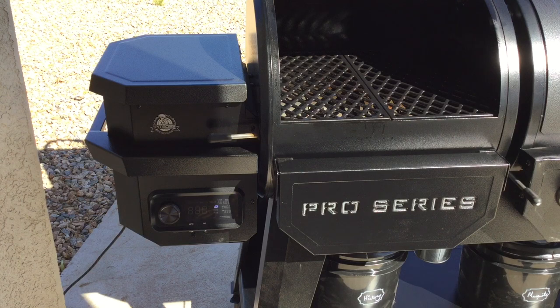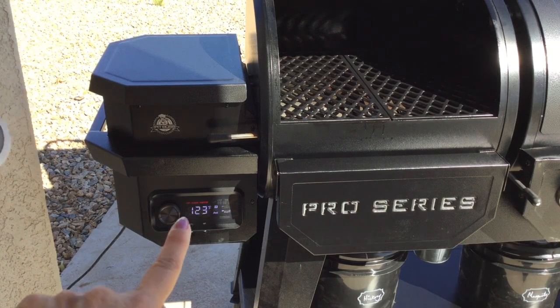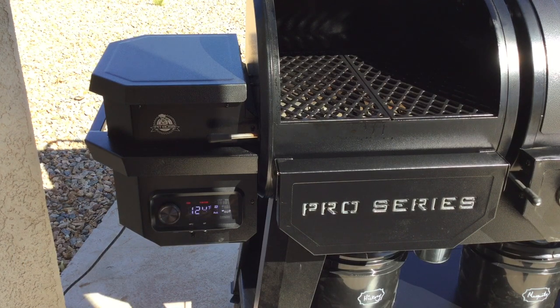We're going to start cooking some pork today. First, turn the smoker on. If this is the first time starting it, hit the auger button — which is right in the middle — to get some pellets dropping into the smoker grill. Since we've used this grill before, we've already got pellets in there. We're going to set our temperature to 200. Out here in the desert our temps run about 10 degrees high, so we want our pork cooking between 200 and 250, and we can hear the grill warming up.